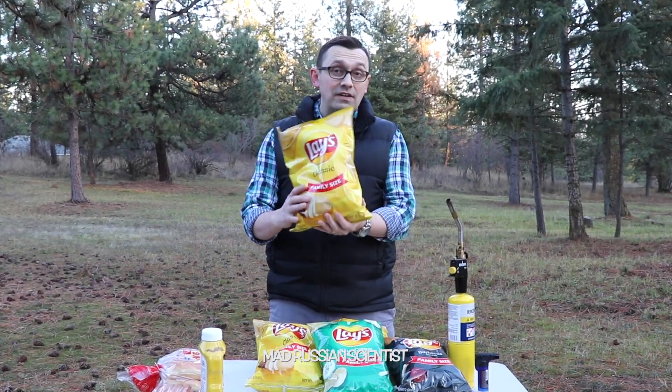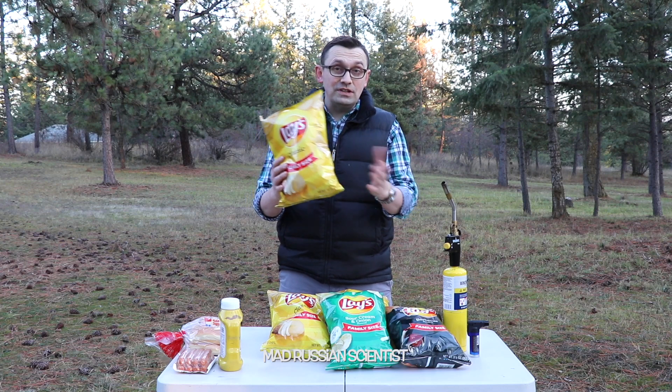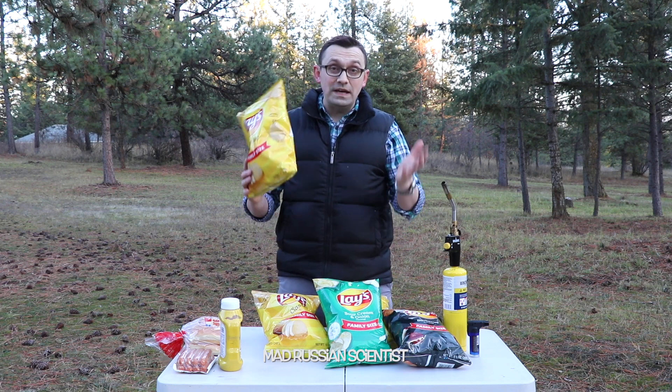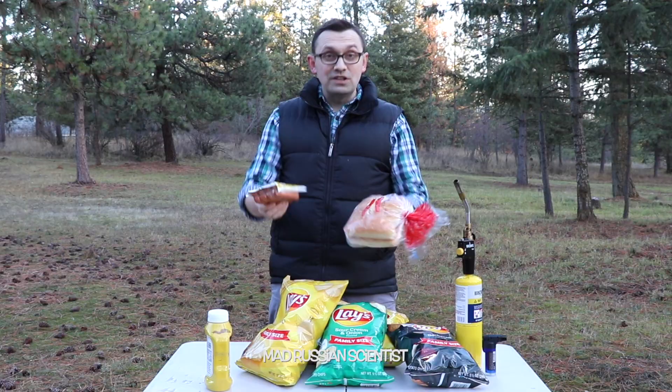Hello guys, how you all doing? Apparently in survival situations you can use potato chips to start up a fire. But my question today is: can you make a bonfire entirely of potato chips? In today's video I'm gonna use all these potato chips to make a bonfire, and I'm gonna try to barbecue a hot dog using this fire. Well, let's check it out.